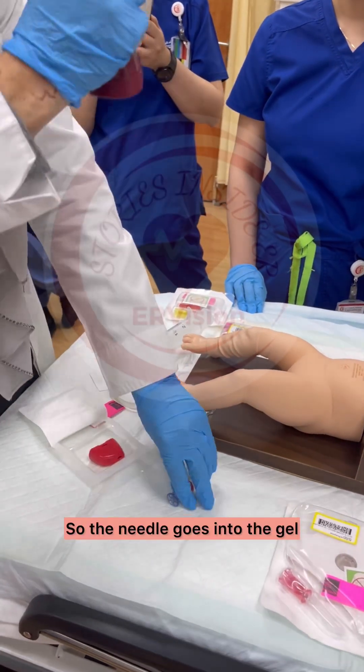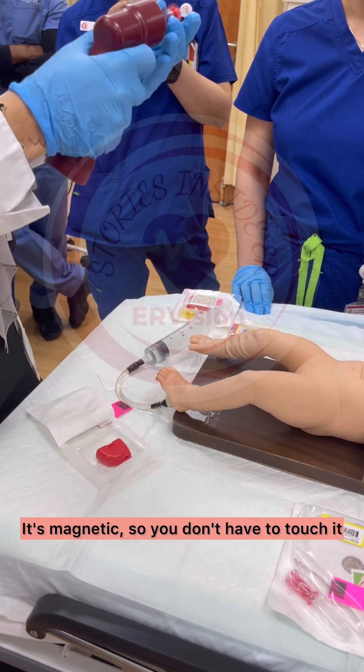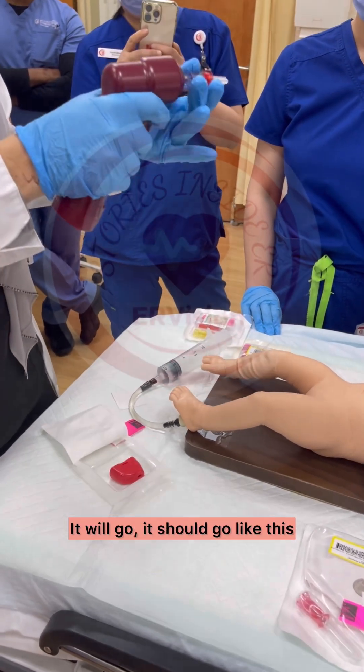The needle goes into the drill. It's magnetic, so you don't have to touch it — it will go. It should go like this.